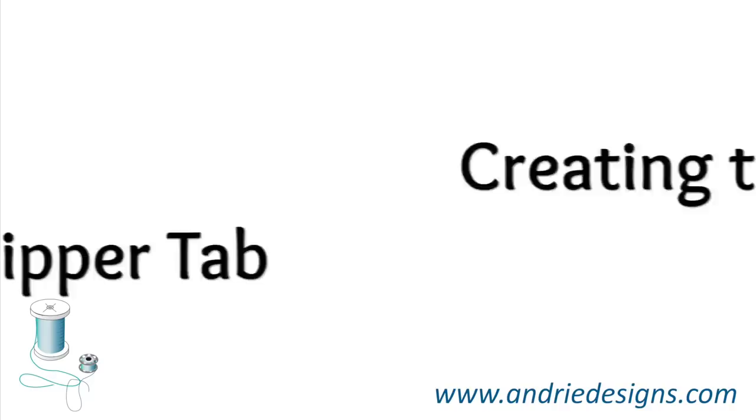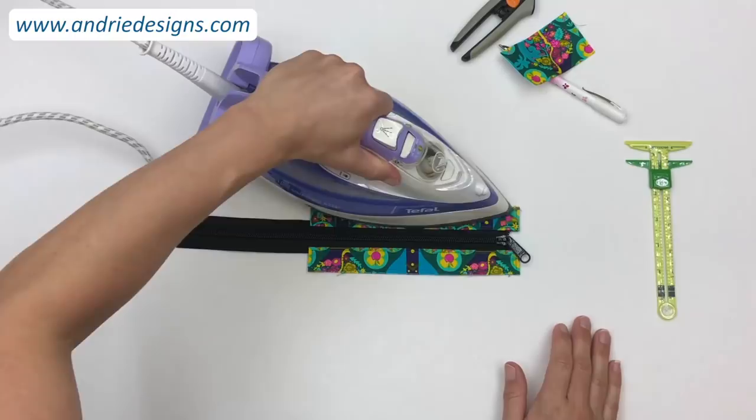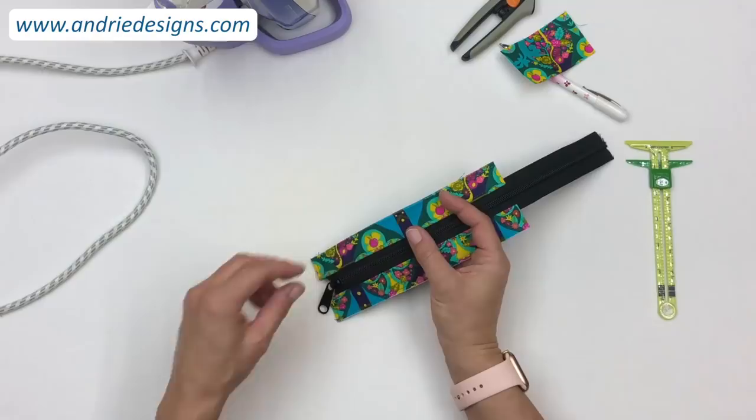Pause the video and repeat the top stitching process for the second recessed zipper panel, then return to the work surface. Once both sides are top stitched, give both sides of the panel a nice press to help set the stitches. If your lining has stretched and is poking out on either side, give it a trim.